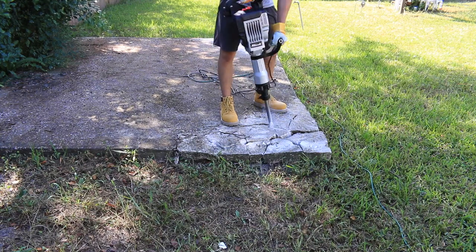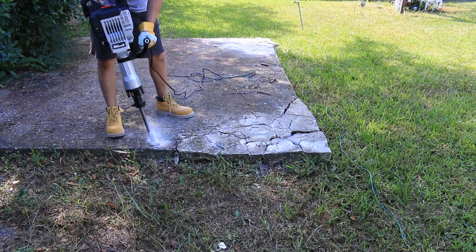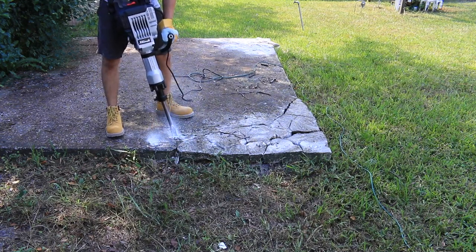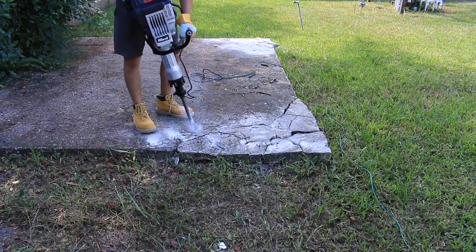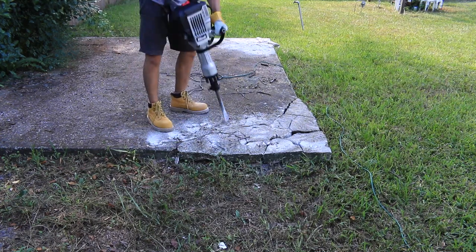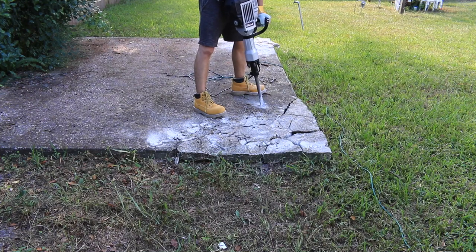It is much easier to lift a small chunk of concrete when you need to clean the space. When working on large areas, it's important to have a good system. I make a straight line, and every time the jackhammer hits the concrete slab it's cracking somewhere — by making this line I can control where the concrete slab will crack.